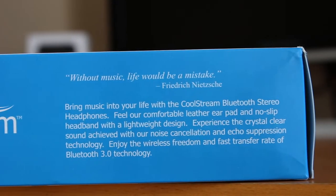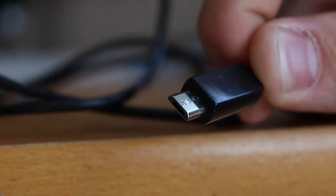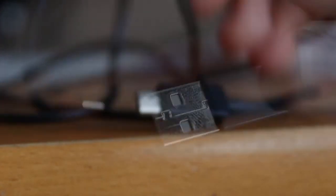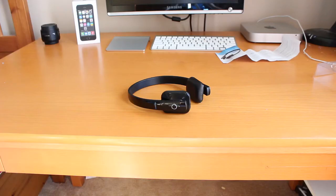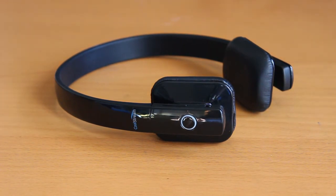There's also a description of what the headphones are like. Also included is an instruction manual as well as a USB cable for charging — it's USB to mini USB. Like I said, these have a five hour battery life, and they also come in a white version, but I was sent the black model for review purposes.